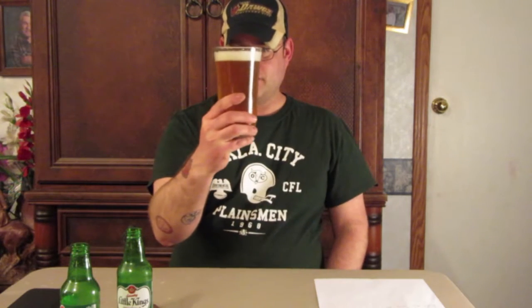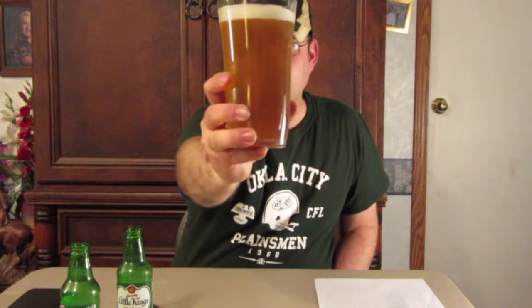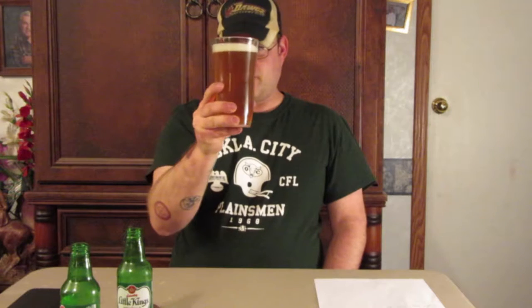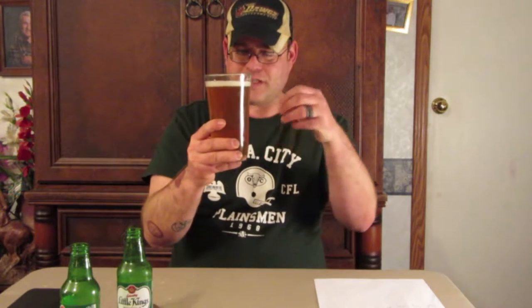So there we go, we've got Little Kings now in the glass. As far as the look is concerned, it's very bubbly — it's got a lot of carbonation, you can see the bubbles coming up. It's a pretty standard look for a cream ale, a little bit darker than your regular American pale lager. It's slightly hazy, just a little bit, but pretty clear overall. It poured a really nice head that dissipated quite fast, which is pretty normal for this type of beer.